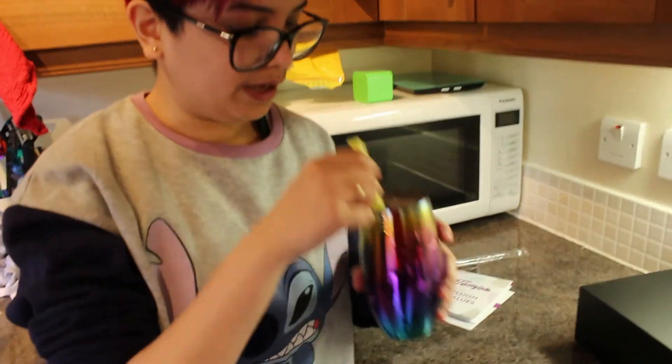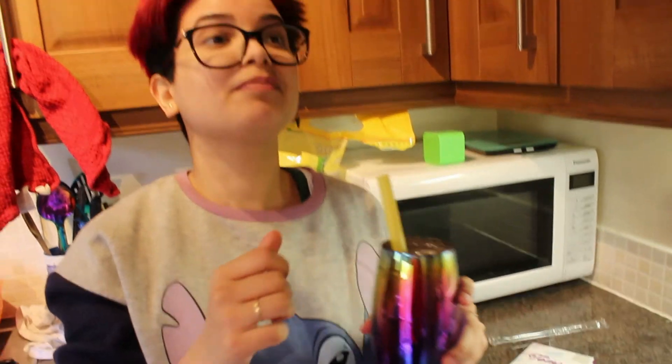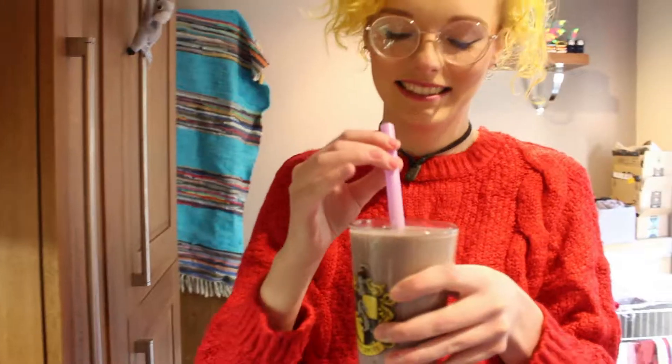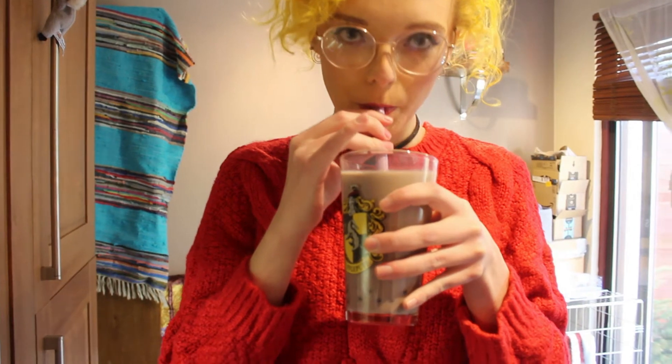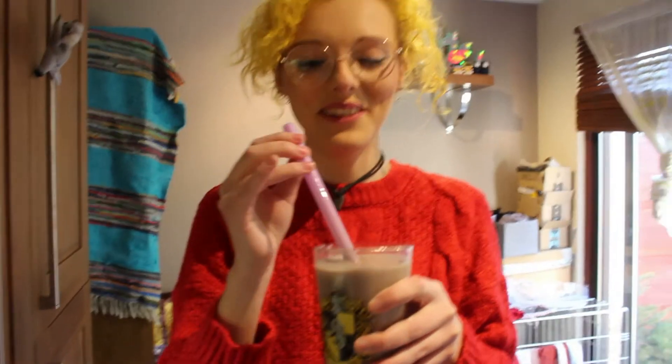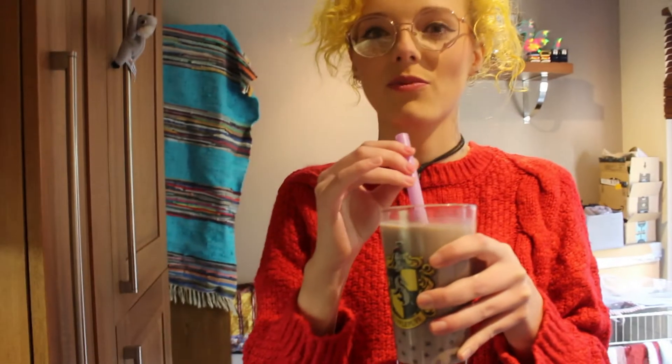Mmm! The boba pops! Oh my goodness. Have you never had popping boba before? No — that's the only type I've ever had. Oh my God. Again? Oh my God, it's so good! Pop the boba. Oh, it's so nice! The lychee is so good. It's so good.